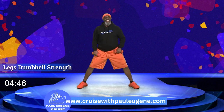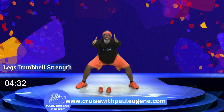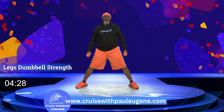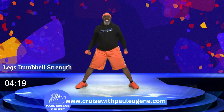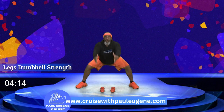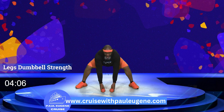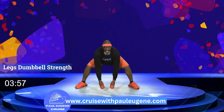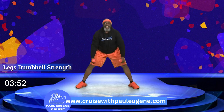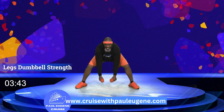Now I want to challenge us with one more move. Watch the movement — I squat, release the weight, reach out, grab the weight, and come up. Join me: squat, release the weight, reach out, grab the weight, come up. Nice. Squat, release the weight, reach, grab the weight, come up. One more time — squat, release, reach, grab the weight, up. One more time — squat, release, reach, grab the weight, up.